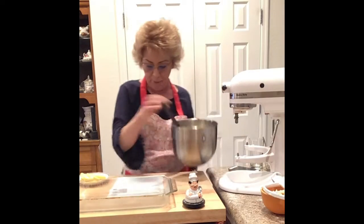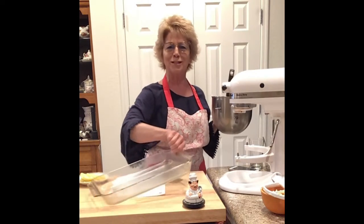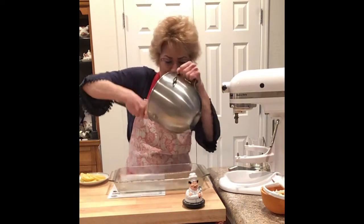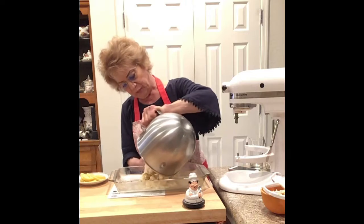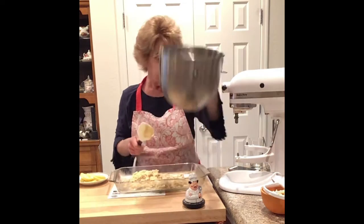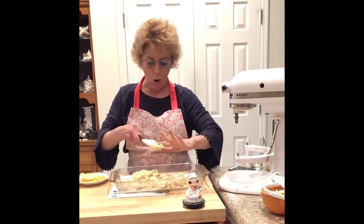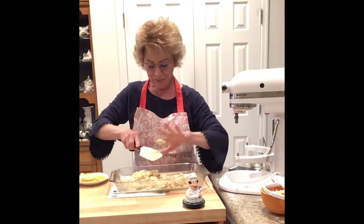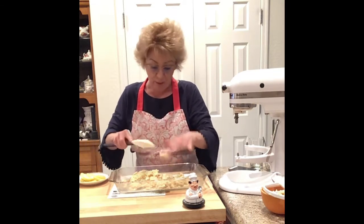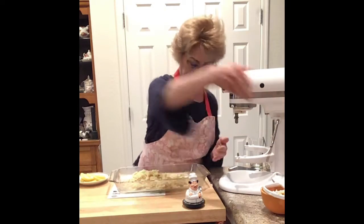We are going to dump it. Don't you just love to dump it? I like to dump, personally. And then after, when we get this all done, smooshing it in, we need to refrigerate the dough for 30 minutes.